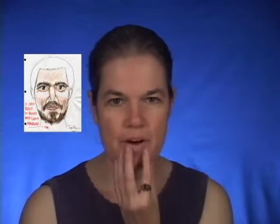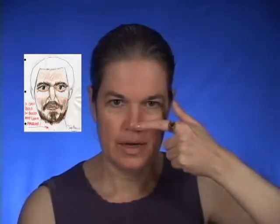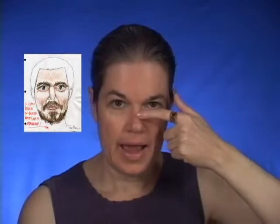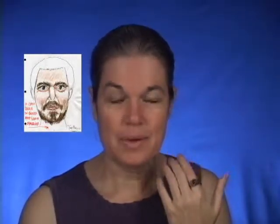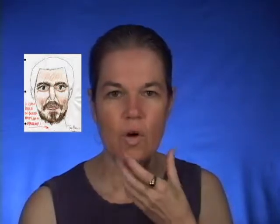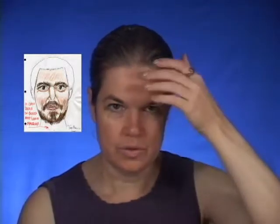I will include not only the crepe hair beard, but a revised version of a wax nose and a middle-aged character makeup done in reverse sex. So I'm going to do a historical dead person makeup that will also include a crepe hair beard and a wax nose.